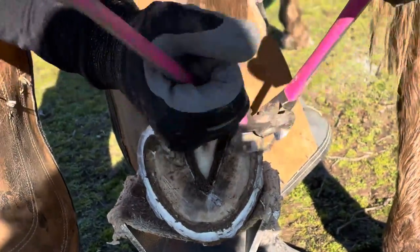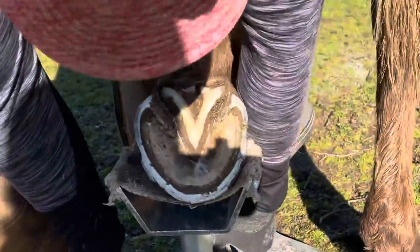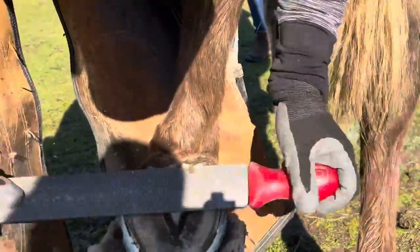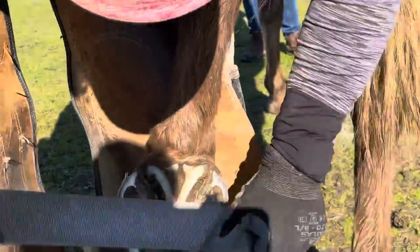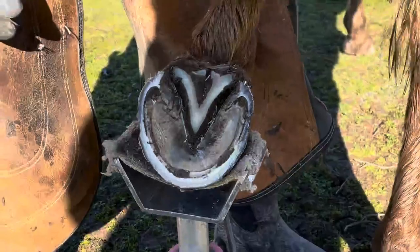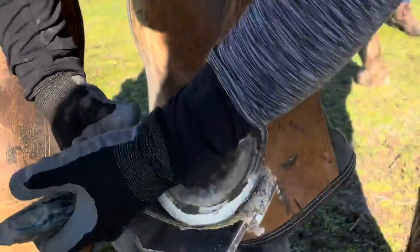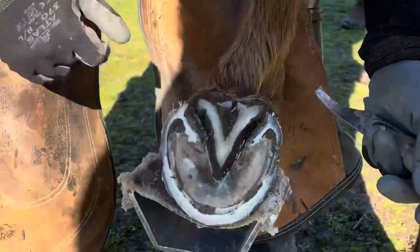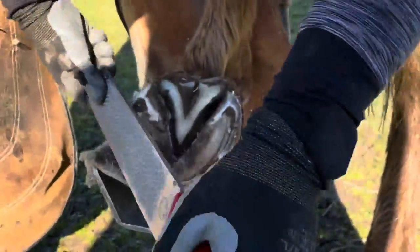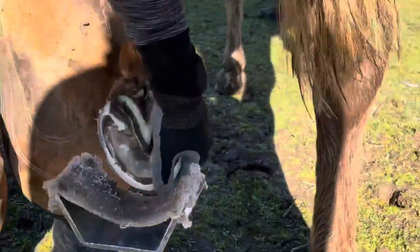On her hind hooves she grew about the same amount of height all the way around and it didn't run forward as much. The reason that happens less on the hinds is that most horses carry two-thirds of their weight on their front end, so their front hooves tend to get more distortion. The hinds usually look much more normal, grow more evenly, and don't need as much rebalancing. A lot of horses, especially broodmares that gain and lose significant amounts of weight, will grow high on the inside of their hoof wall on the hinds and flare a bit on the lateral side — you can see that a little bit in her wear pattern.